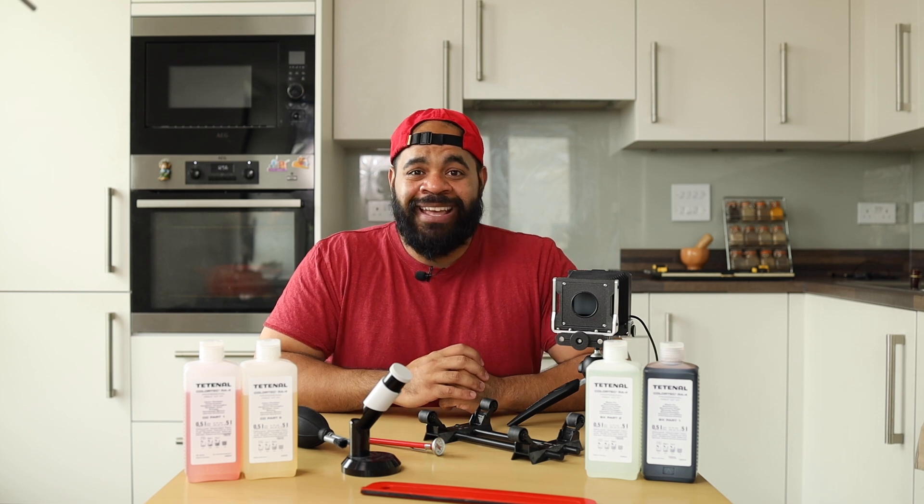That's it for tools and equipment that you need in order to print at home. The next video we're actually going to talk about color chemistry and also the color wheel. Make sure to watch that one as well.